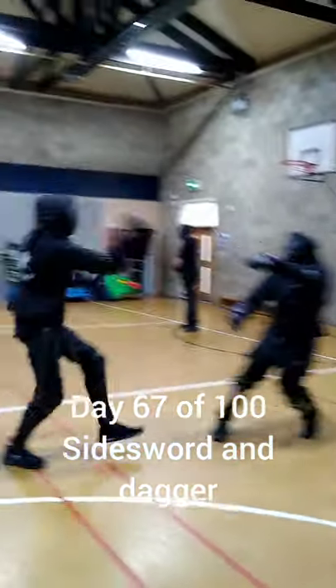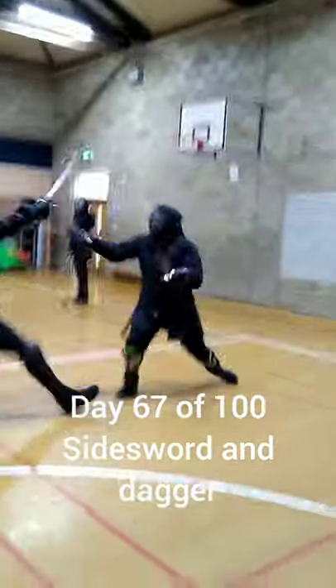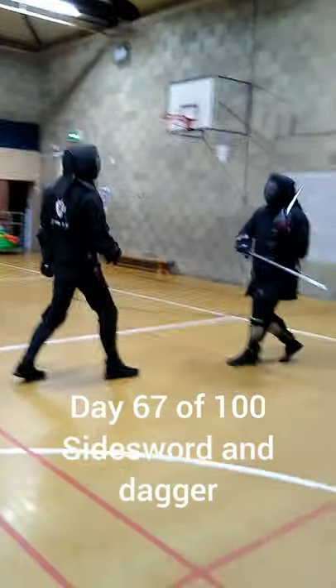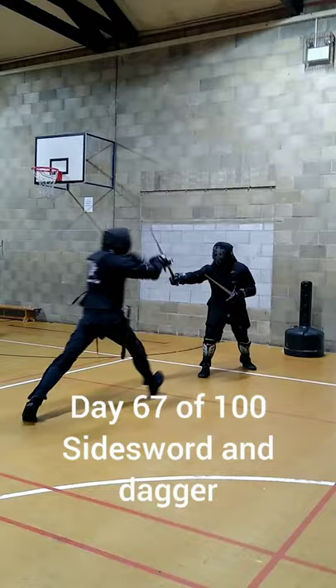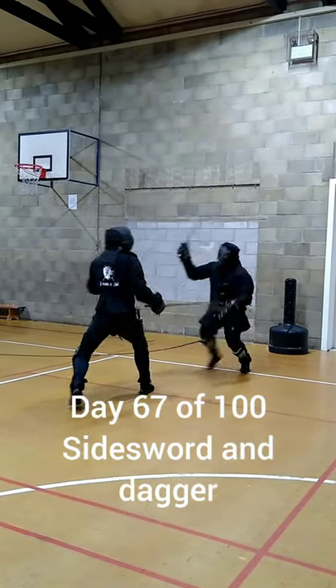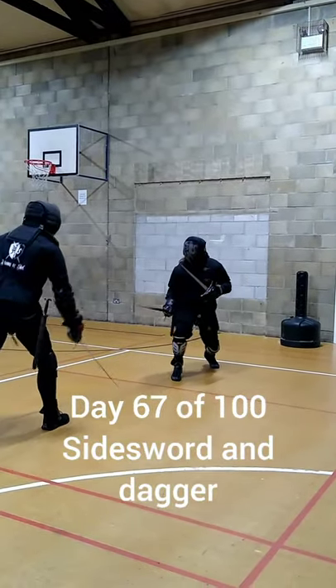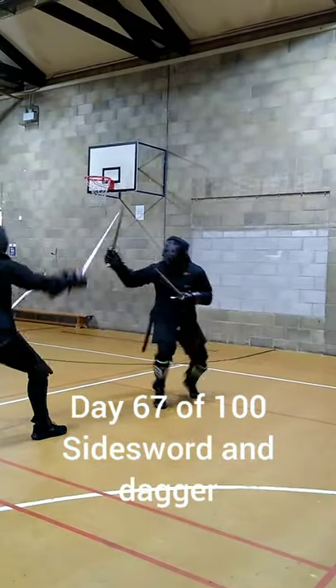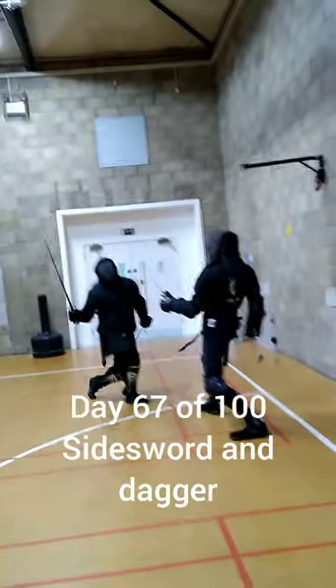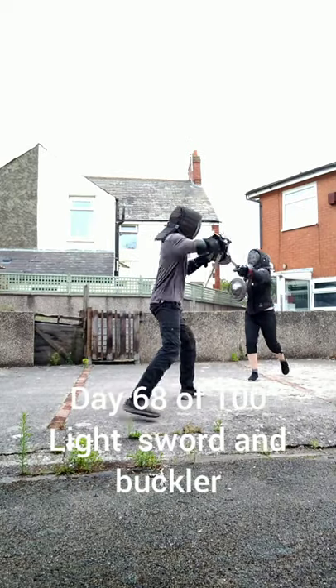Still getting to grips with the side sword and parrying dagger. This was Ben's first time with a parrying dagger as well. Having that secondary weapon makes all the difference in the world because it makes it so much harder to approach your opponent, especially with the Black Fencer daggers as they are very long. Ben and I tend to do more sword and buckler, so I think that we were trying to use the daggers more like this.